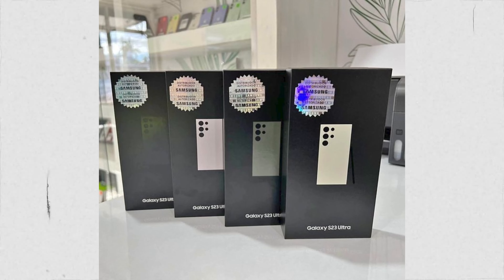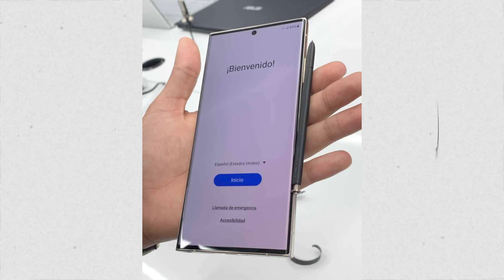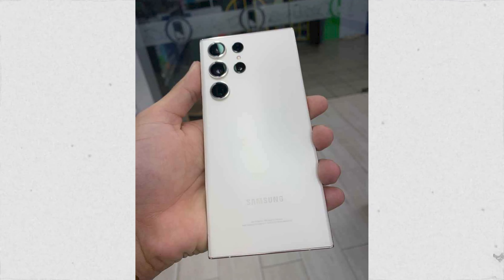The Galaxy S23 series can be seen on retail boxes, ready to go on sale. Hands-on photos of the Galaxy S23 Ultra are getting a lot of attention. Let's hope for the best — support me by giving a thumbs up and subscribing to the channel. Peace out.